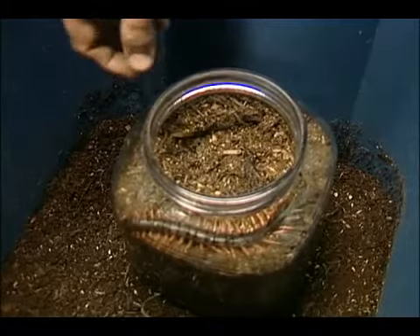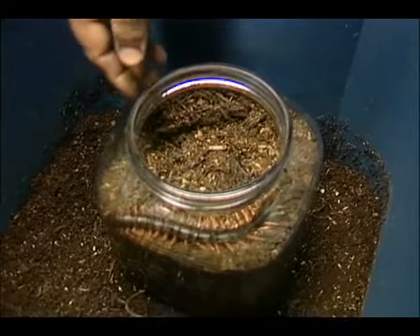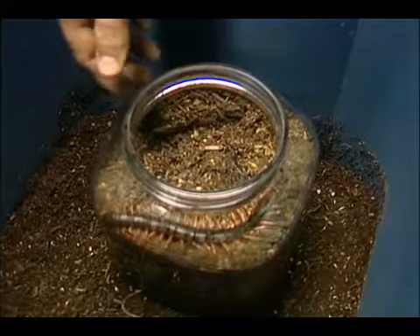The next thing I'm going to talk about briefly — because there's really not a lot to it — is feeding centipedes, which is relatively easy, especially in this small of an enclosure. Basically, once or twice a week, depending on the size of the centipede, I'm going to drop two or three crickets in there. That's really all there is to it. There's no need to be overfeeding them or giving them large rodents or anything.